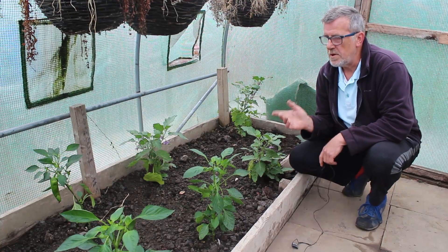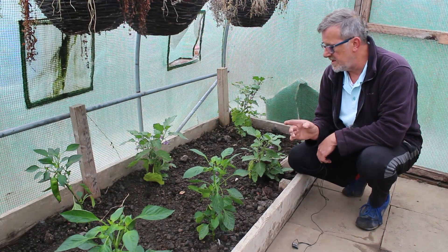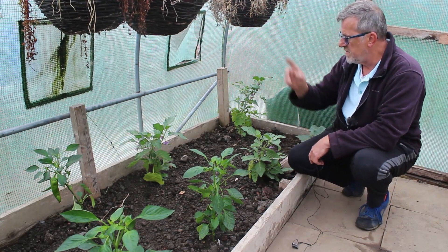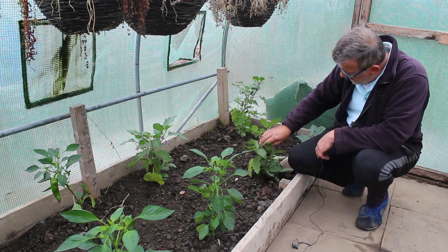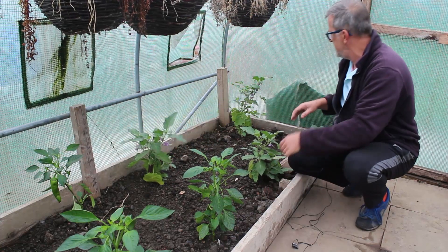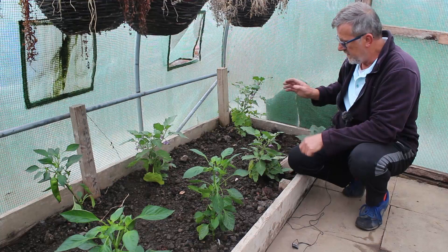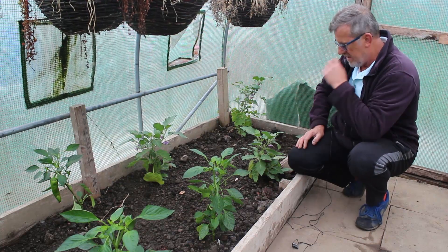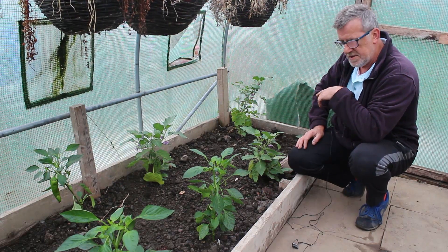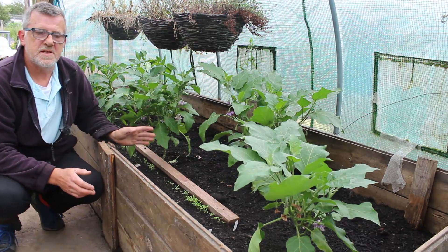On the other side of the tunnel I've got more peppers planted and I haven't pruned any of these peppers at all. I've also got some aubergines - one, two and three. I have got some small fruits on these aubergines, but all in all the plants themselves don't look that good, and I think that's more down to the soil itself than anything else.